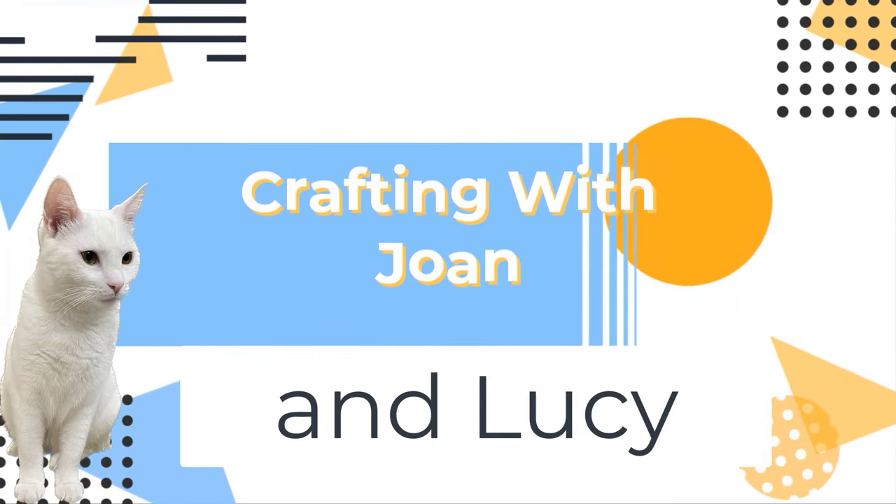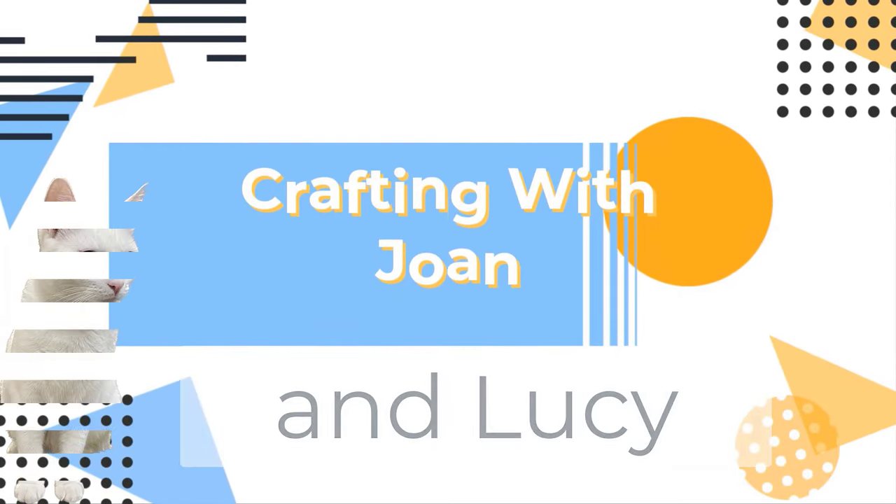Thank you for joining me today. I have a cute spring craft for you to make, so come on in and join me.